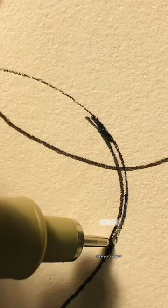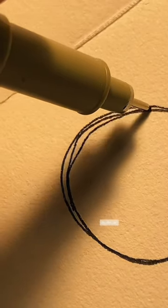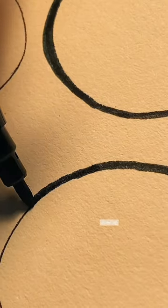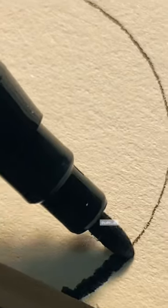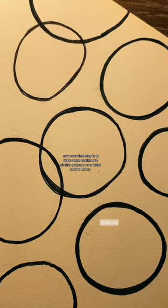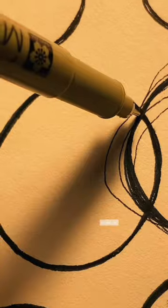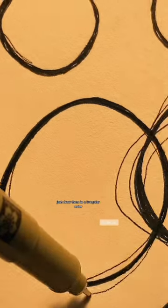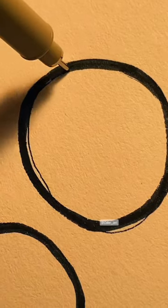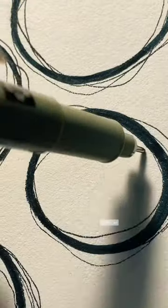Once you're done, add some thick lining to all of your circles. You can also use a marker for that. Now your final step is to draw some continuous circle-ish patterns over what you've drawn — just draw them in an irregular order. And you're done!